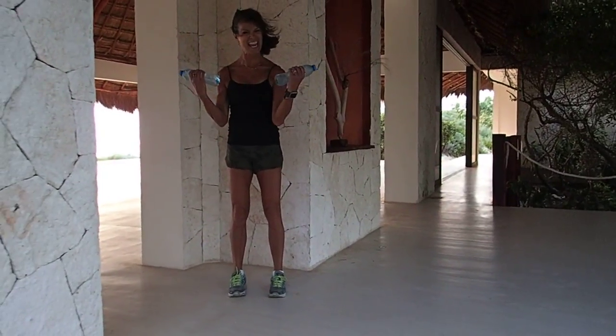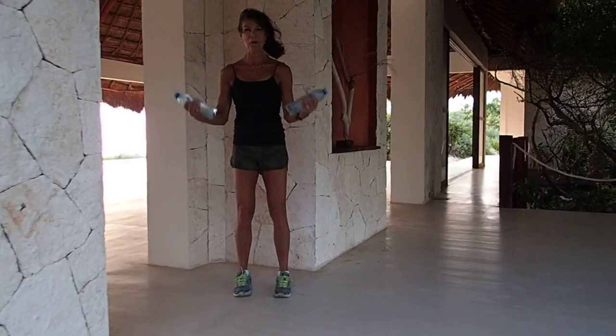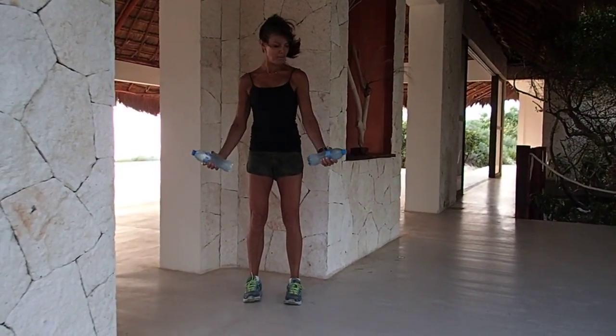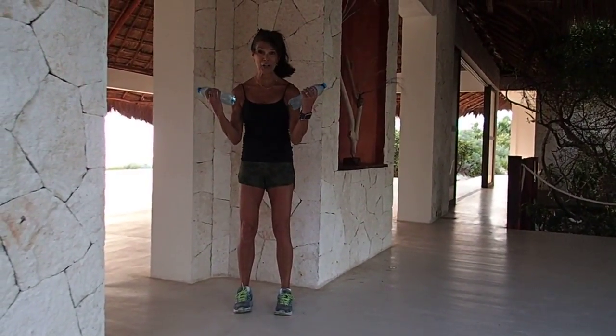Bicep curls — eight, squeeze, seven, six, five, four. Put your mind into the muscle, feel it working. Hammer curl, go!